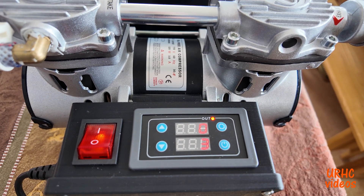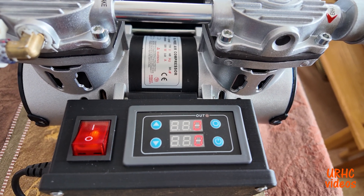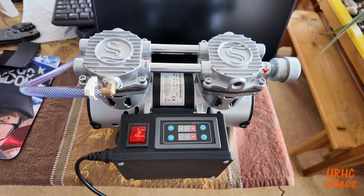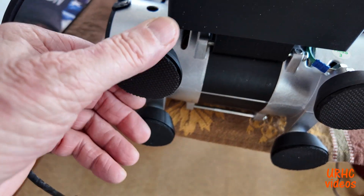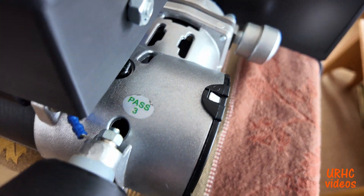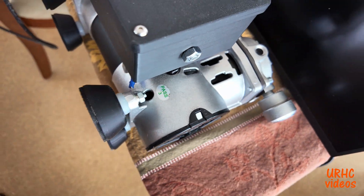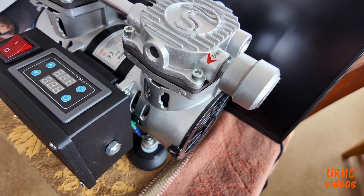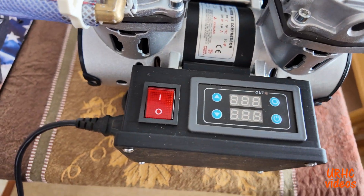It runs for the set time and then it turns off. Everything worked, it looked good. I printed some feet to go on there and put some rubber anti-slip pads on there, and also some rubber vibration pads. I snuck a ground wire in underneath as well, so everything looks to be safe. Works good and I'm happy with it.